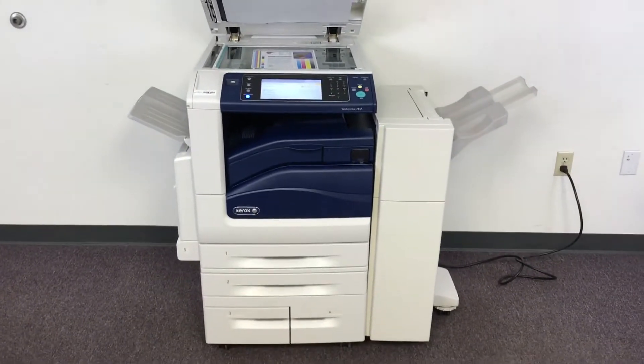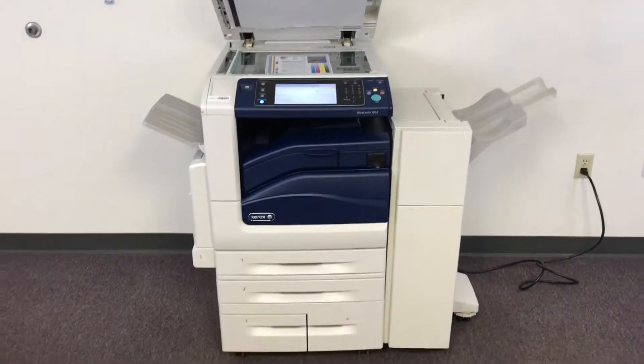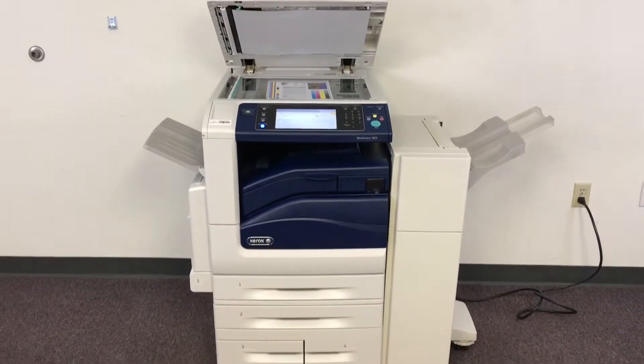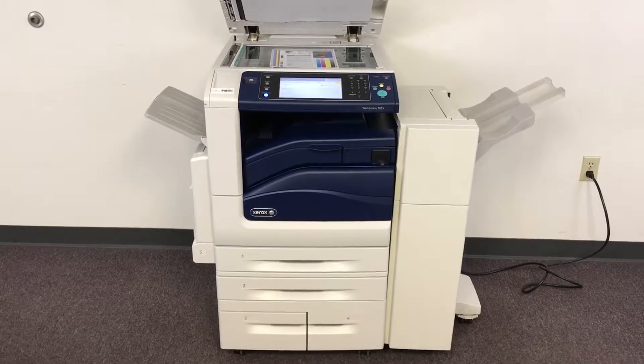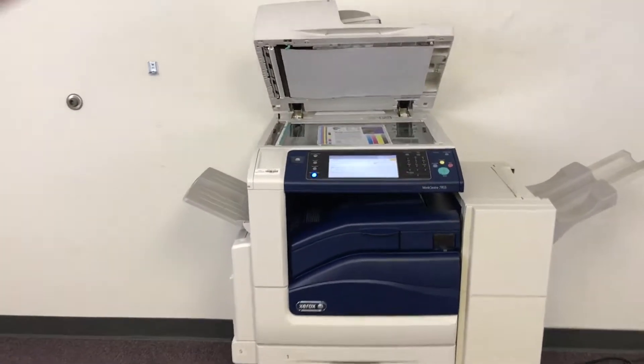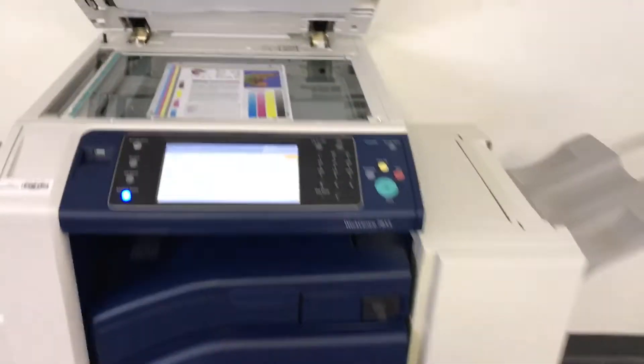This machine is a Xerox WorkCenter 7855. It's a 55-page-per-minute multifunction color copier with network printer, network scanner, and it also has fax. It has five paper trays, four in the front plus the bypass on the left. It comes with the upgraded stapling finisher.